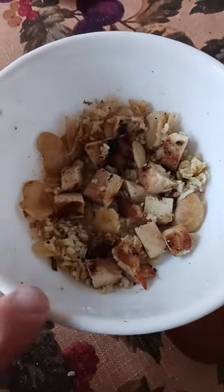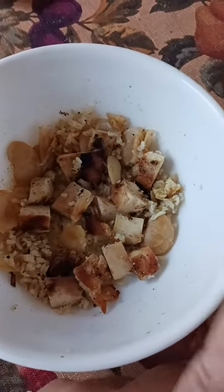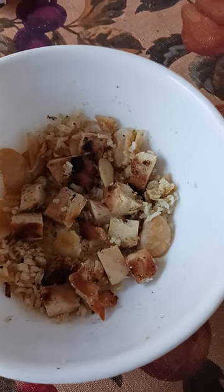Then I've got a cup of brown rice, and a cup of lima beans — or navy beans, those big huge beans.